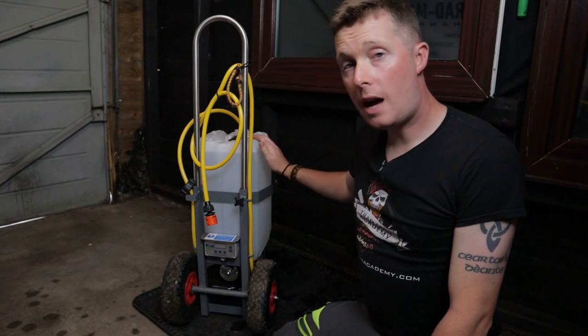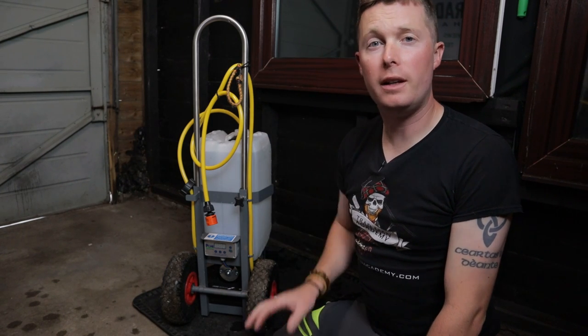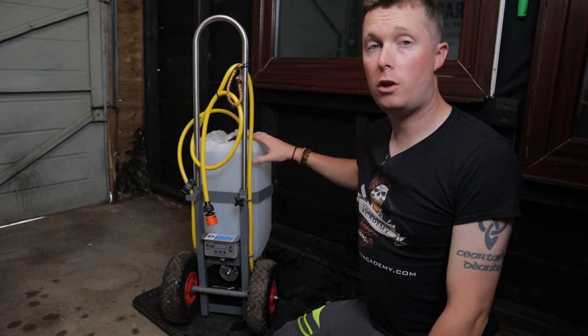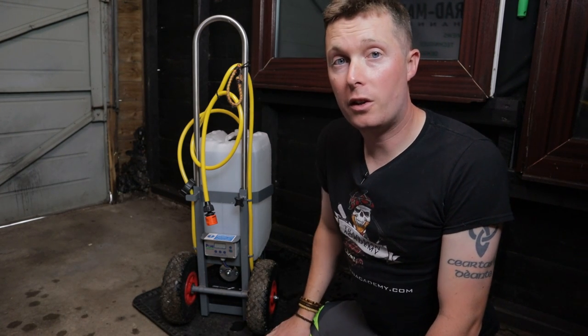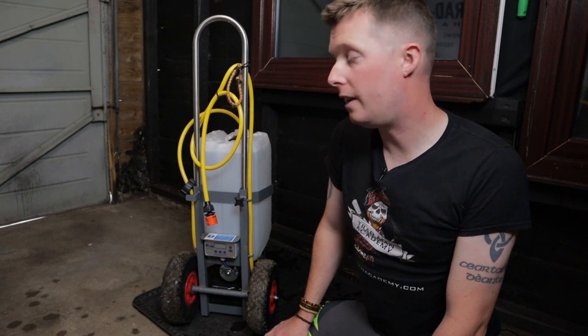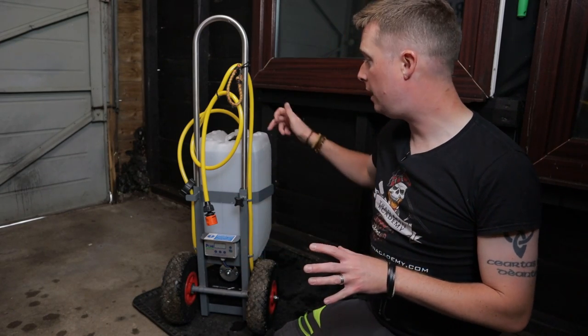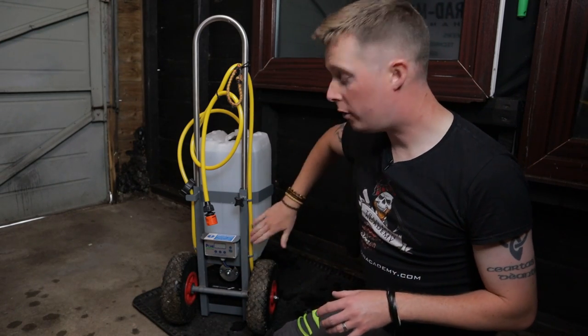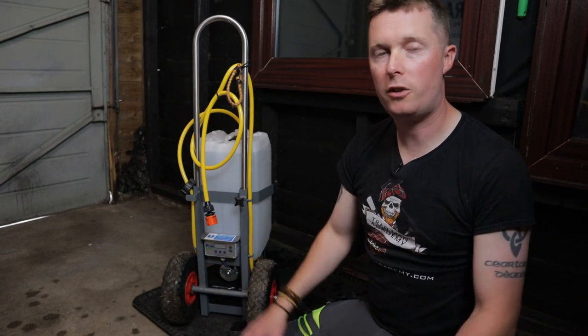Weight wise, when you don't have a barrel on there it's just over 12 kilograms, so it's fairly light. But obviously once you add a 25 litre water container it adds quite a bit of weight. So if you're going to be taking this in and out of a vehicle I'd recommend taking the barrel off, putting the trolley in your vehicle and then putting the barrel in separately. It's just easier to work that way.